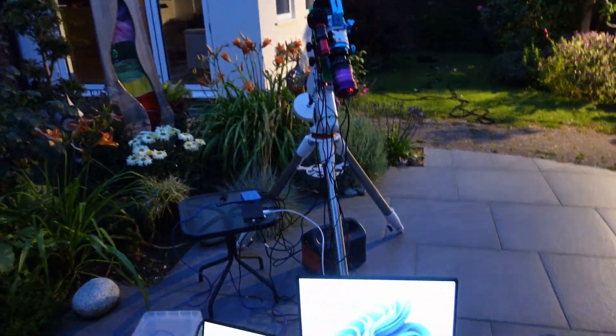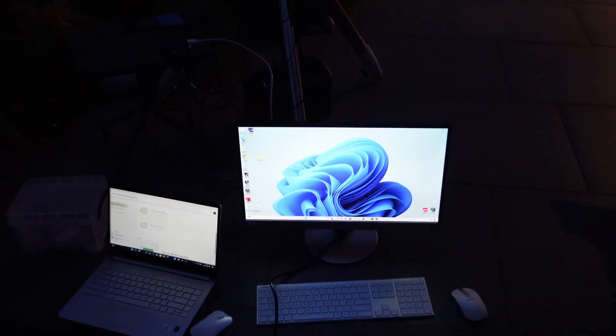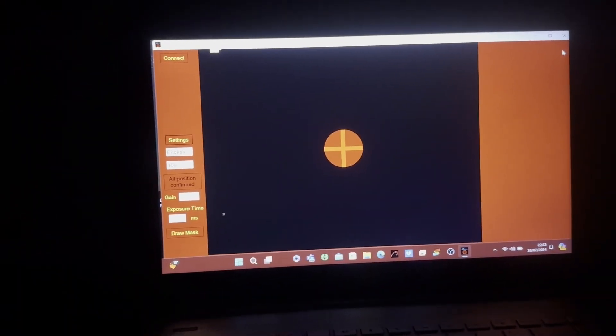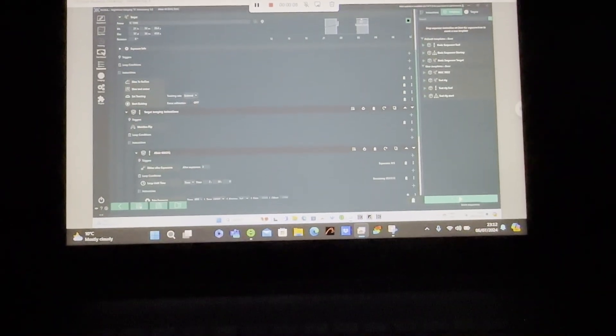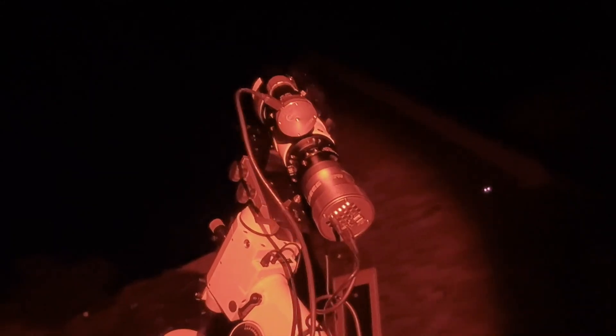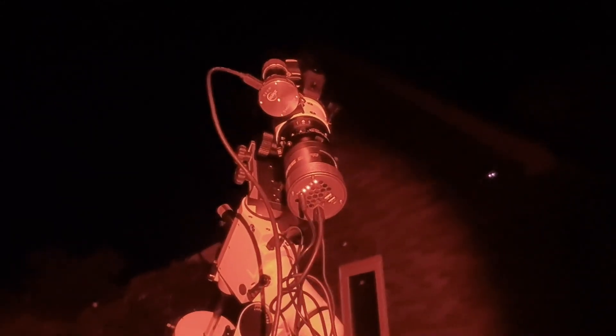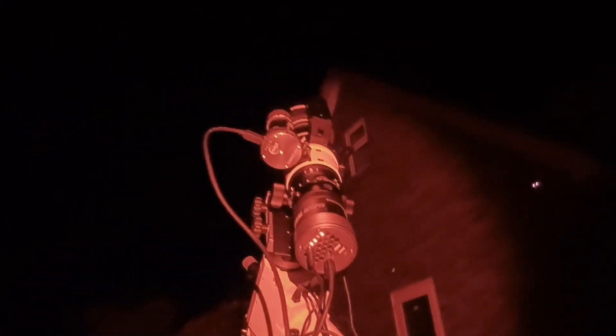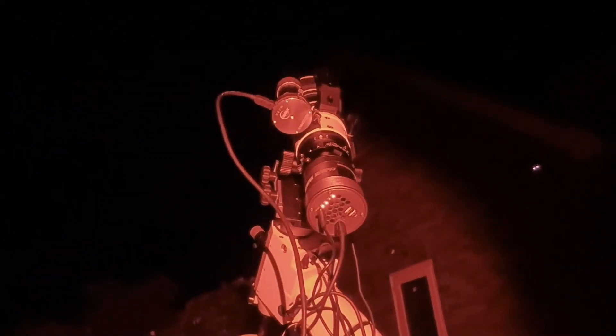The things I have to do to get this rig going — I couldn't log in to Nina, in fact I couldn't log on to the computer at all. Finally I've got polar aligned, I'm in Nina, I've got my sequence set, and I'm now going to hit start and we'll see what happens. The scope is slewing somewhere. My target is IC 1396, which is the Elephant's Trunk — so we'll see where this is pointing, and hopefully that is the Elephant's Trunk.